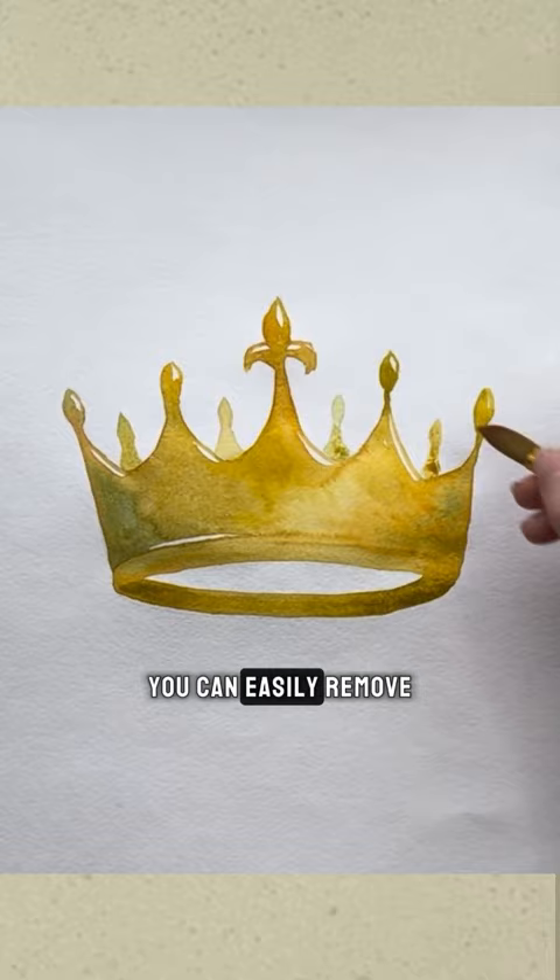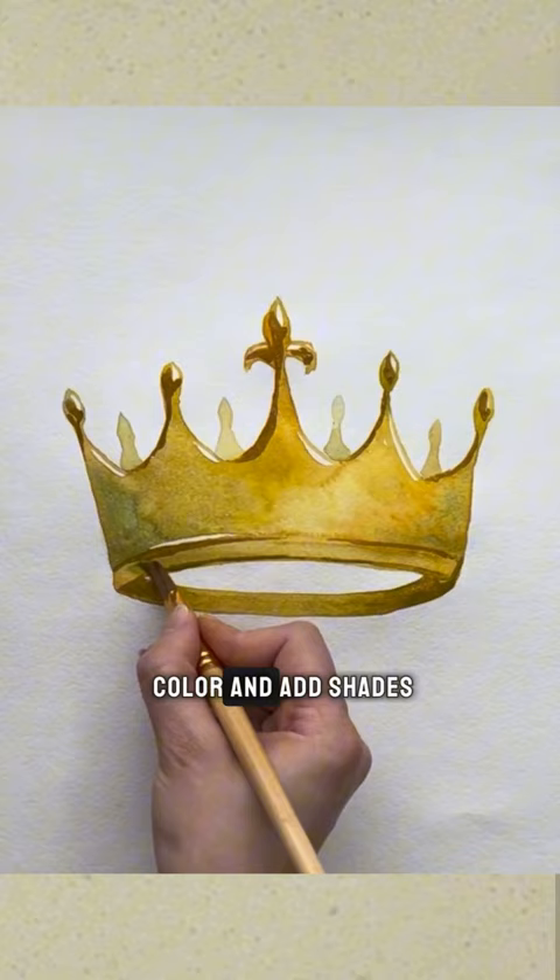Add accents with a darker shade. Now add more blue color and add shading to the crown. If it looks too green, just add more yellow. Complete the crown with round beads, and now finish the sketch with splashes of blue paint.